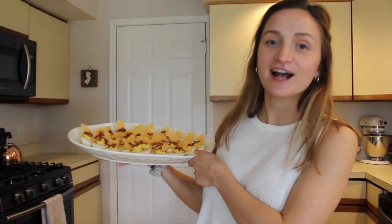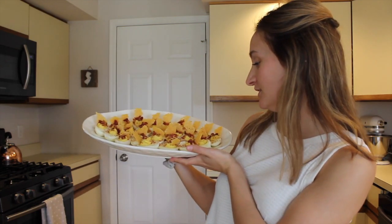Now you are all ready for Easter at home, or Easter on the go, or wherever you're going, if you're not trapped at home. And look how good they look! Oh my gosh. Let's test one out.